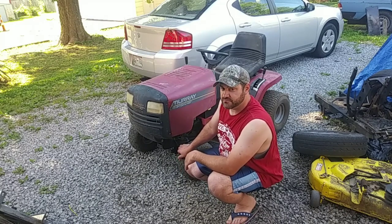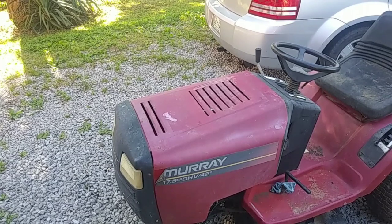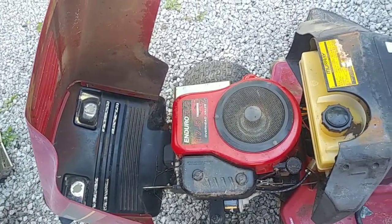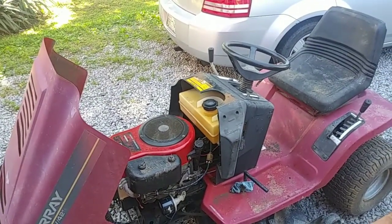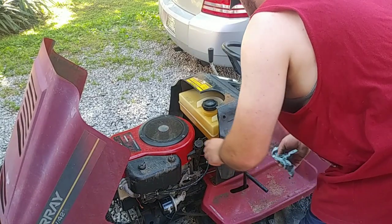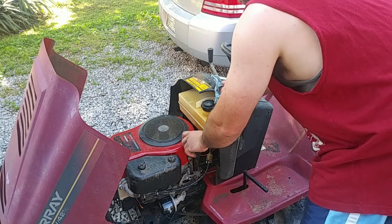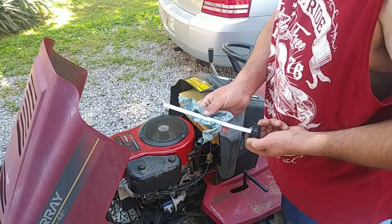Let's take a look at the engine and see if we can get this thing fired up. The engine — it's a 17.5 Tecumseh, overhead valve, fuel filter — it's gonna be my first one to work on. It's got oil. Let me do a quick check — it's on the add mark, so it's got enough just to see if it'll start.